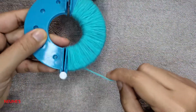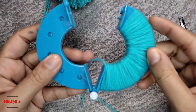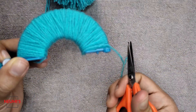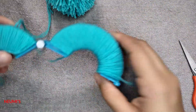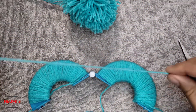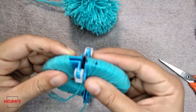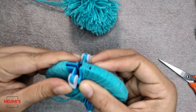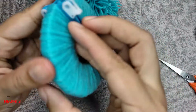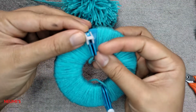I've finished wrapping one side, so let's cut it. Now repeat the same on the other side. I've finished wrapping this side too and cut it. Now take another thread of the same color. You can see buttons on the maker — lock it inside by opening the latch like this and then closing it. Do the same on the other side: open it and just close it.